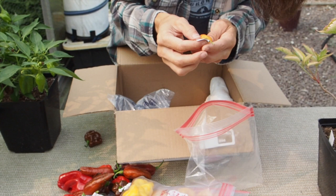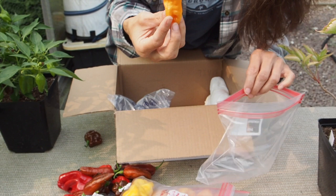This one is a jolokia crossed with a sugar rush peach. That's going to be a fun one. Sugar rush is one of my favorite peppers, so that's going to be a tasty pod there.